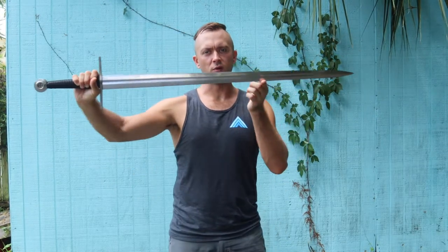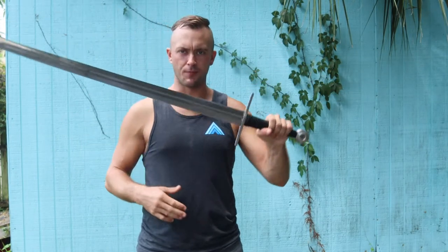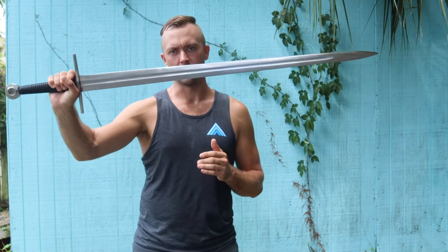44 and 13/16 inches overall length, 5 and 9/16 inch blade length. This is a double-edged blade, it's sharp, and it is battle-ready from Ronin Katana, their Crusader longsword line.